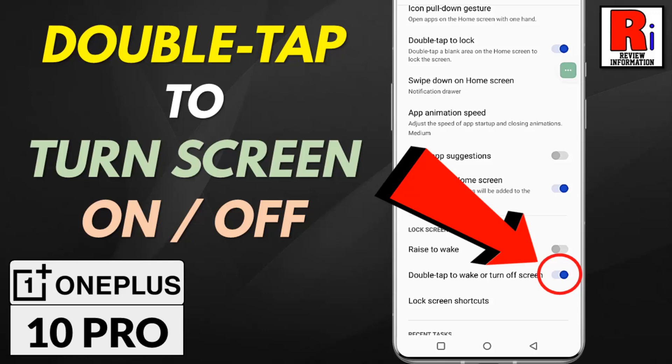Hello viewers and welcome to review information. In this video I will show you how to enable double tap to turn screen on or off in OnePlus 10 Pro.